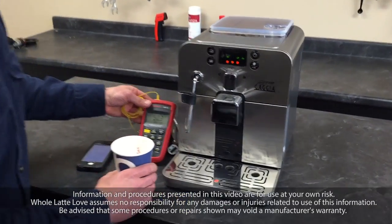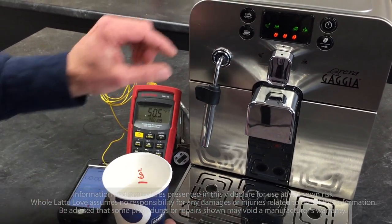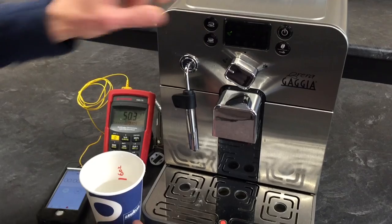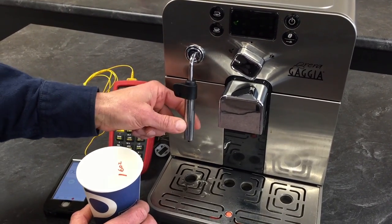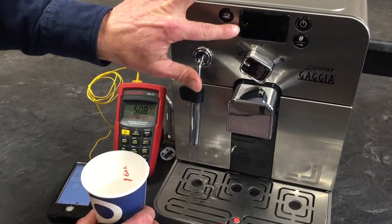First thing we want to know is: is the machine heating up? Do we make enough steam to actually steam your milk? We're going to do a steam test for this. To do a steam test, first we open the steam knob here and we will purge any water out of the wand that's in there. Wait till it gets to full steam mode like it is.